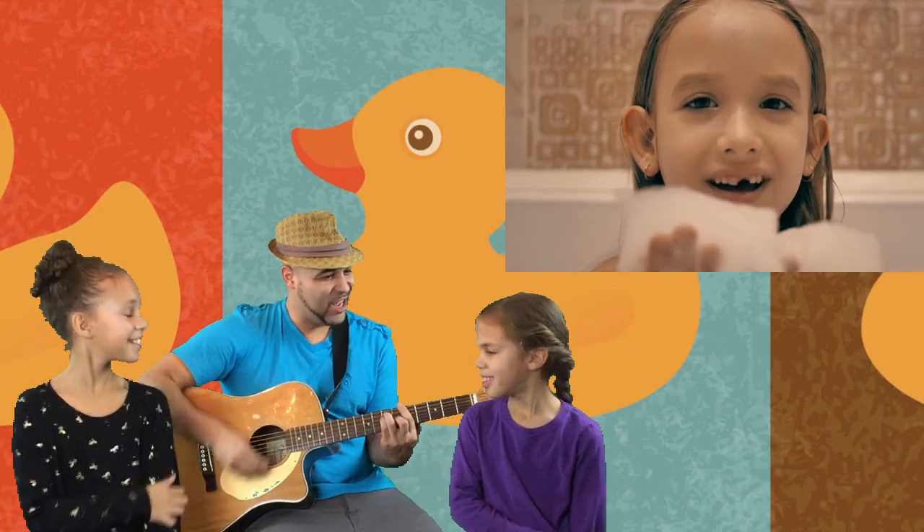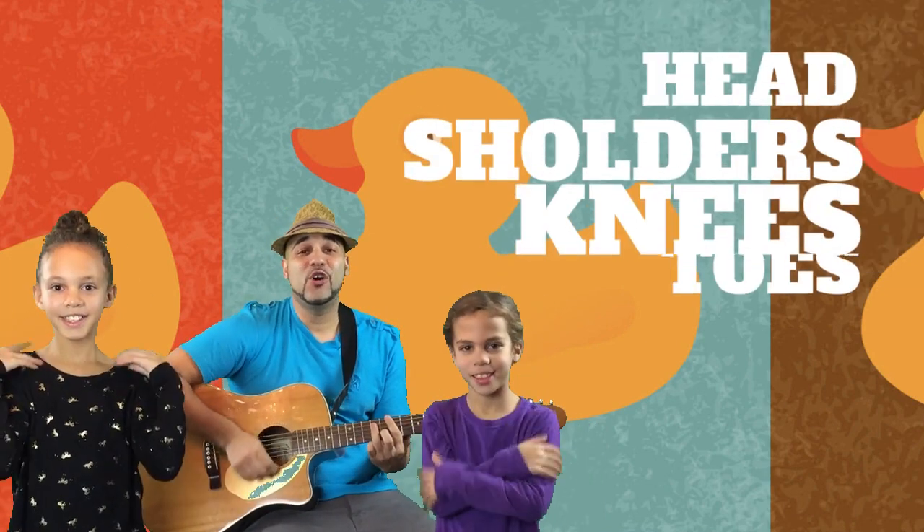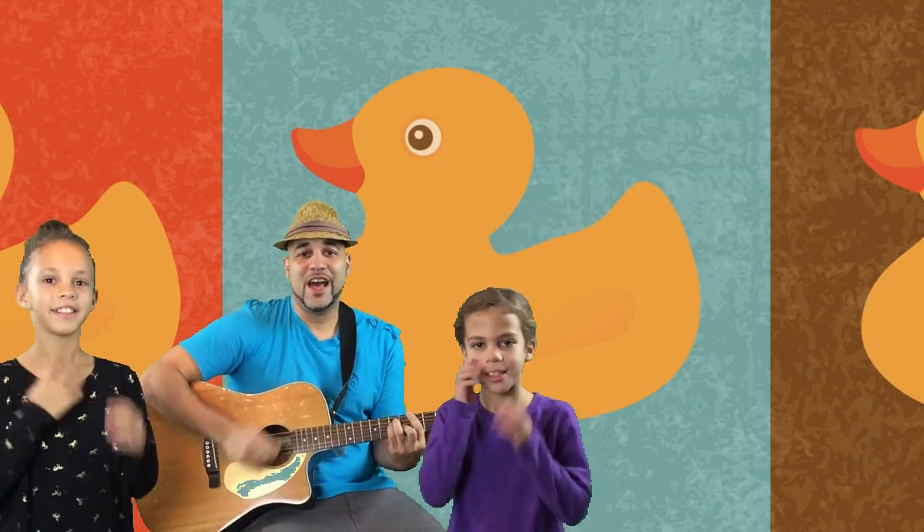Hey girls! Let's teach them how to scrub from head to toe. Wash your head, wash your shoulders, wash your knees and your toes.